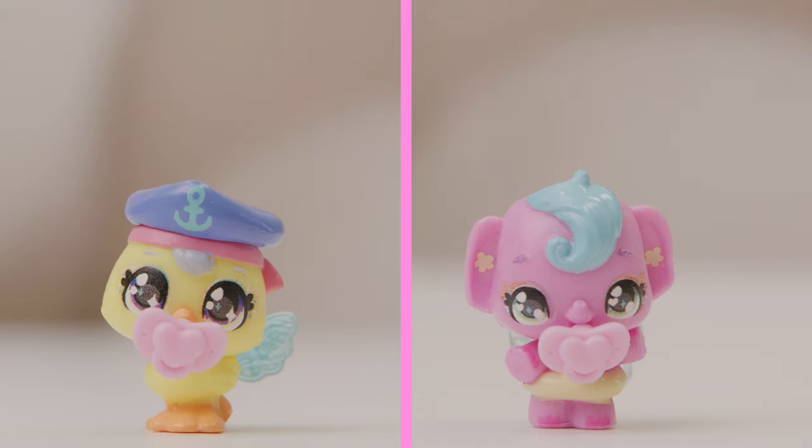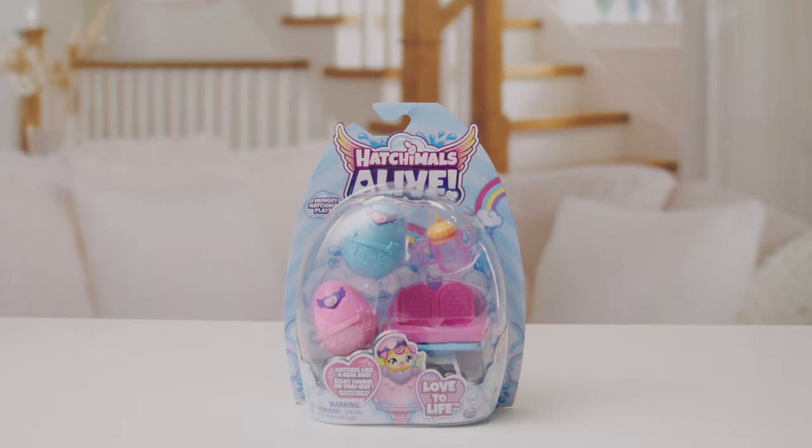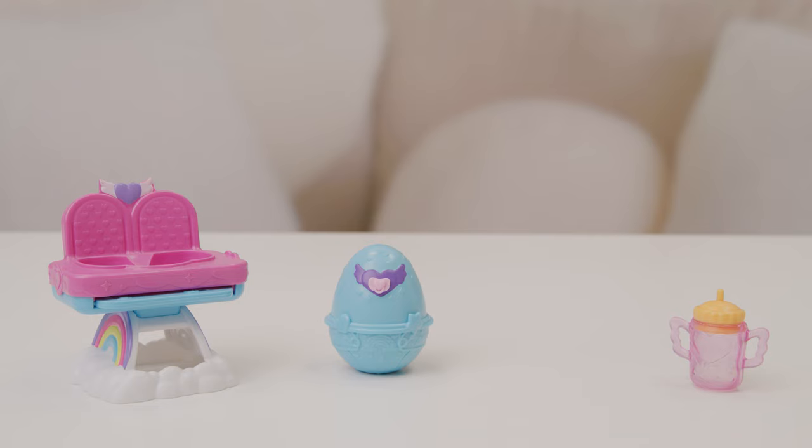Oh, that was fun. Now come on, there's more to hatch. Check out the Hatchimals Alive Hungry Hatchimals playset. It comes with a double high chair, two self-hatch eggs, and a bottle.